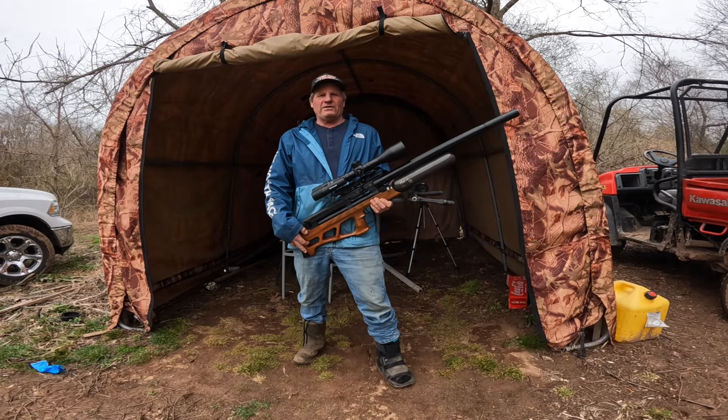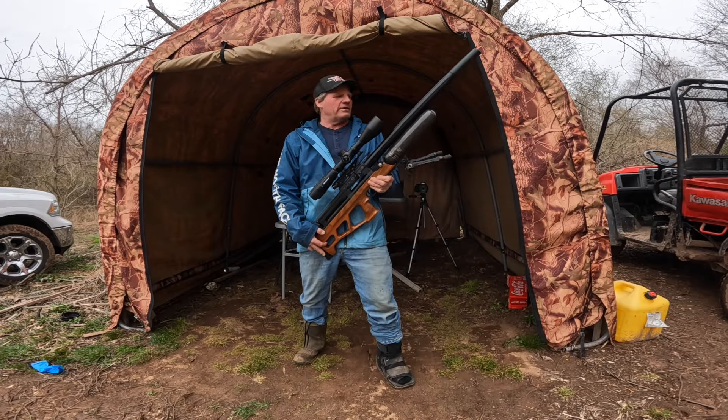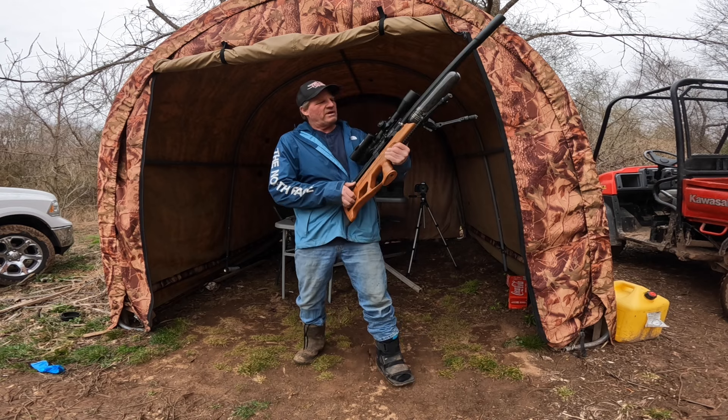Hey everyone, I'm Bill and this is my Airgun Range. I'm back in the range today with my Vulcan 3 in 25 cal. This is one of my favorite rifles.